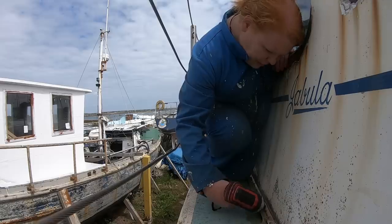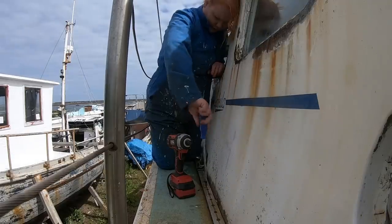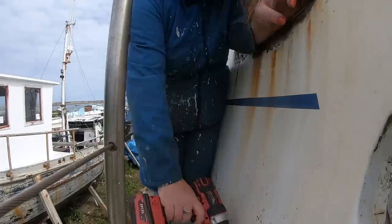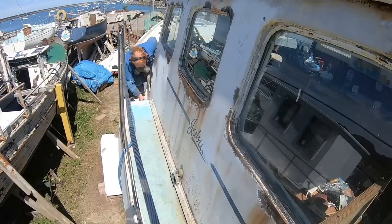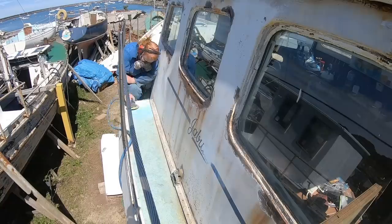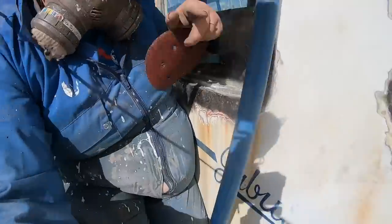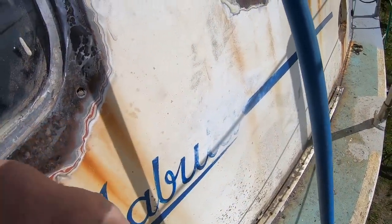That section is kicking my butt so I'm going to move on to this bit. I started sanding this and I thought this is probably a bit of a momentous occasion and we should get it on film. It's the last of Jabula — I'm just sanding the last of the name off the boat.